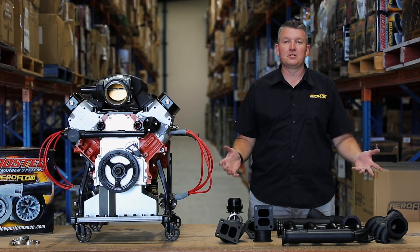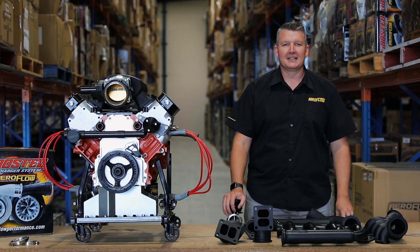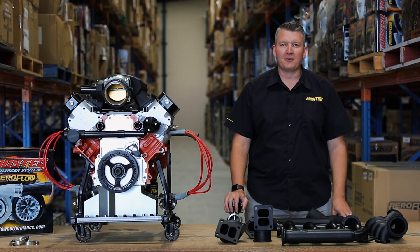Now you know a little bit more about the new LS turbo manifolds. You can see them at your local distributor, quality retail outlet, or jump online at aeroflowperformance.com.